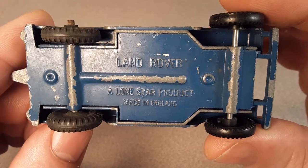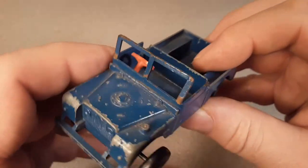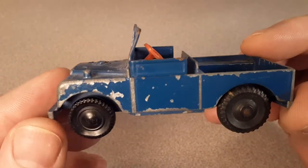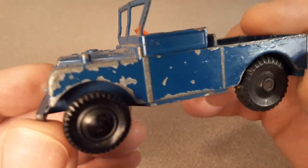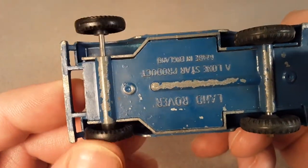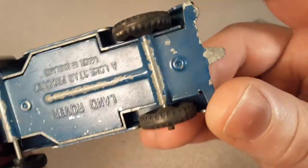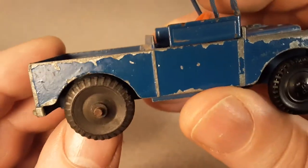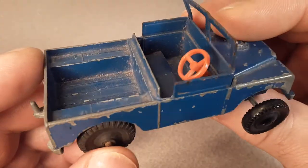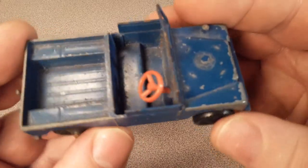Look at there - this is a Land Rover, a Lone Star product made in England. I've got a little information about the Lone Star company here. I did pick this up on eBay. You can see we have a transplant axle here - this is not the original axle. The back wheels are the original wheels and tires, but this is the way I received it and this is the way it's gonna stay unless I get another Lone Star something or other to scavenge wheels off of.